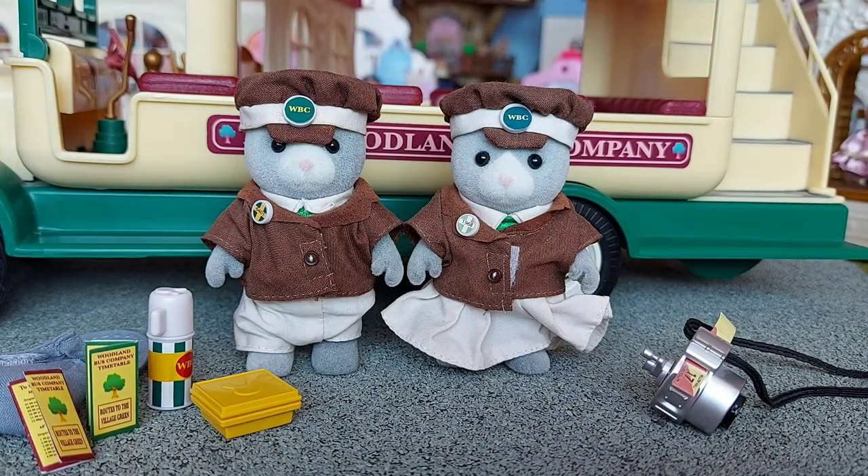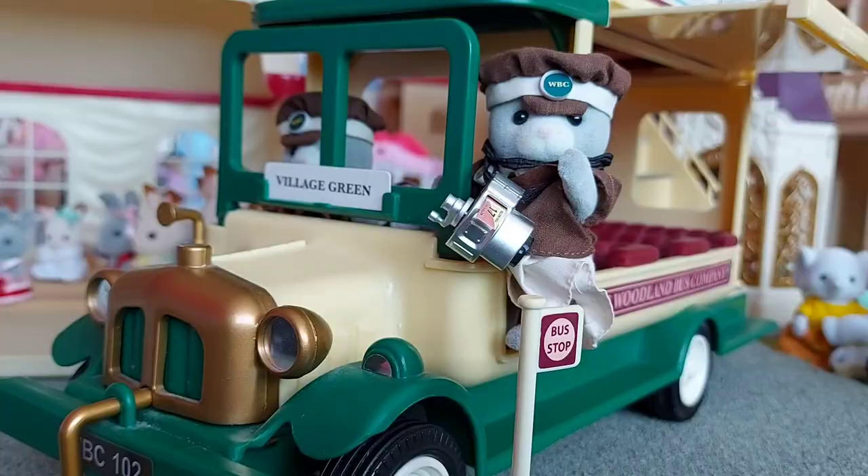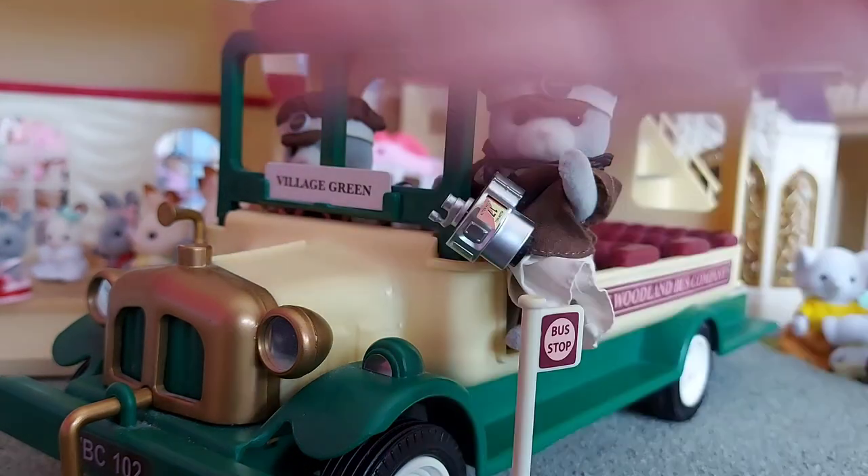My favourite things about this set are that they've got their matching uniforms — I think they just look so smart wearing them. It's also great that it comes with the little ticket machine, and they've also got some food to have for lunch, which is really good. Thanks for watching — please subscribe. Bye!